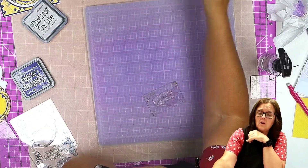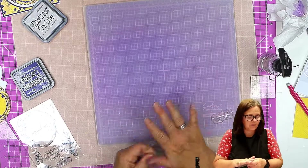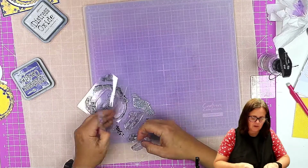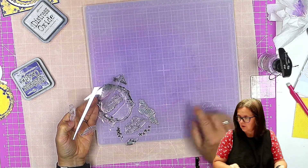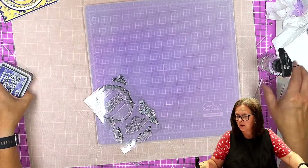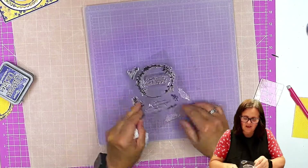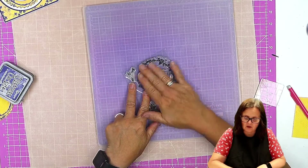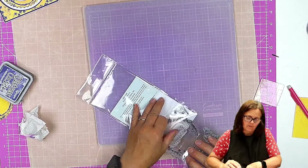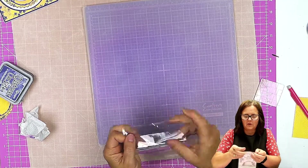Obviously if you're using a VersaFine, VersaClaire, or Bazon ink, then you need a solvent-based cleaner — water is not going to cut it. Let's tidy up a little bit and make sure all the stamps are back on the sheet. I will need to have a search for those — oh, there they are, the way I put them on the sheet. Put them all back in there.